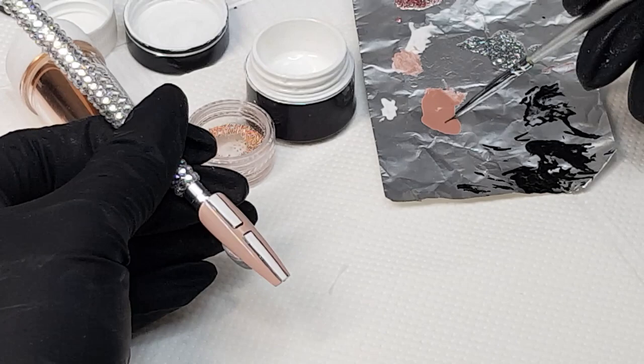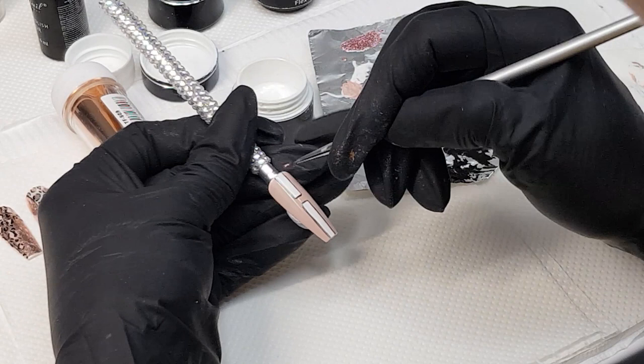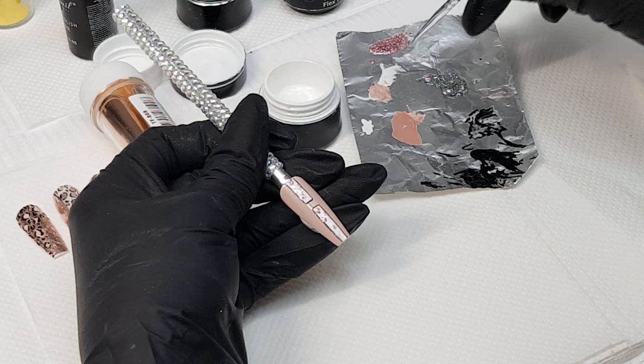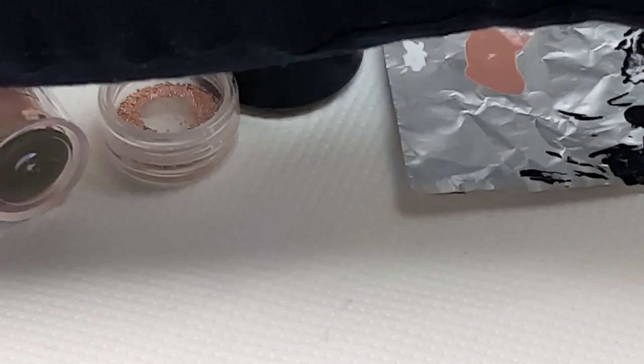I've done all the outline of the design and I can do a few patches — actually, let's do it in glitter. Rose gold glitter. You can see I'm just making it in irregular shapes. Now I have to cure it again.